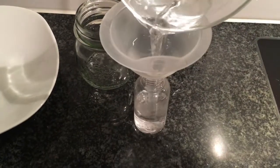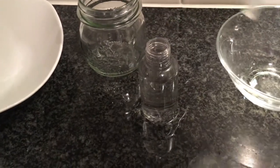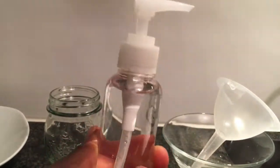In this bowl you can clearly see the rose water that has been collected. Pour your rose water into a glass jar or a spraying bottle. This rose water can be stored at room temperature for about five months.